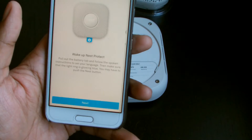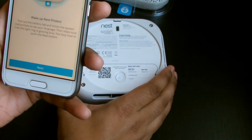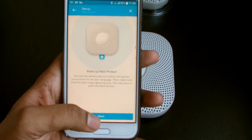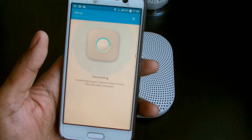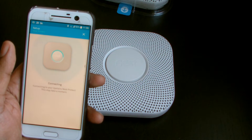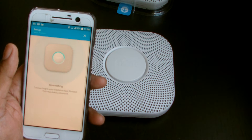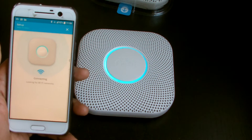Okay, next: choose the indoor space that best fits. So this one's gonna go upstairs. It's actually telling me to pull out the battery tab — I've already done that, thank you very much. So now it's connecting — this may take a few moments.